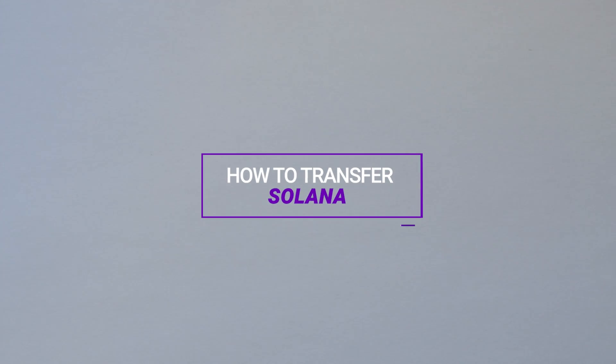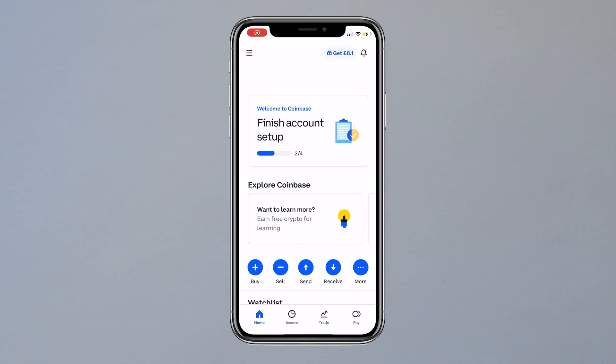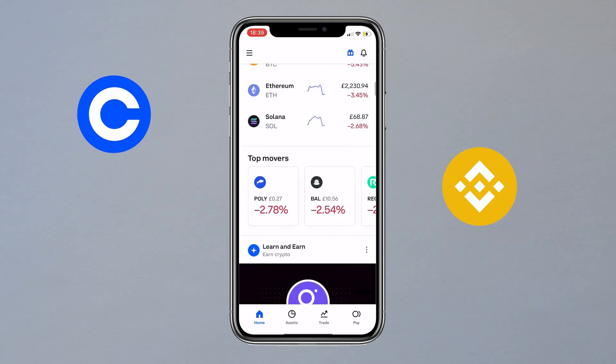Welcome back to another NFT video. In this video we'll be showing you how to send Solana to your StepN account. You can use any crypto market you wish, for example Coinbase or Binance, however in this video I'll be showing you the method with Coinbase.